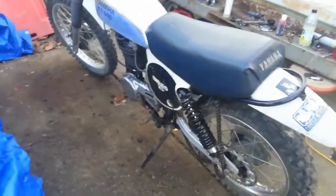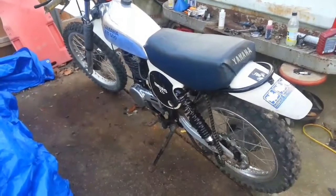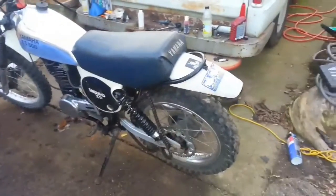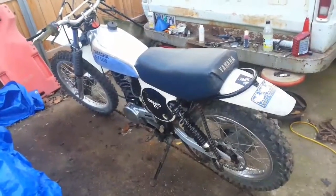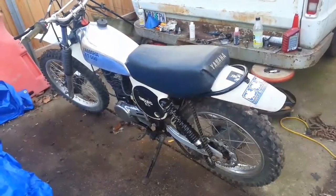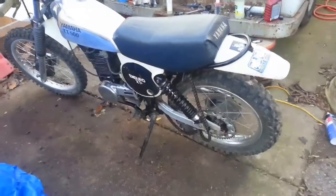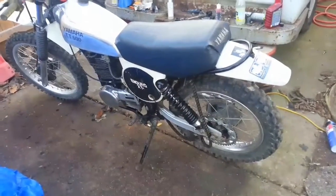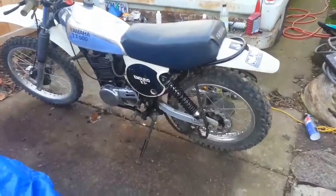I know a guy that just parted out a 1976 XT500C that only had 3,000 miles on it. That bike was probably worth eight grand, at least, because it only had 3,000 miles - had the original tires, it was a cream puff. The nicest original XT500C I've ever seen, sat in a climate-controlled garage its entire life, came out of Southern California. The guy paid about four thousand dollars for it, parted the thing out, and made almost eight thousand bucks. But that's terrible. The '76 XT500C exhaust pipe, I shit you not, goes for like a thousand dollars for a complete one that's not rusted out.